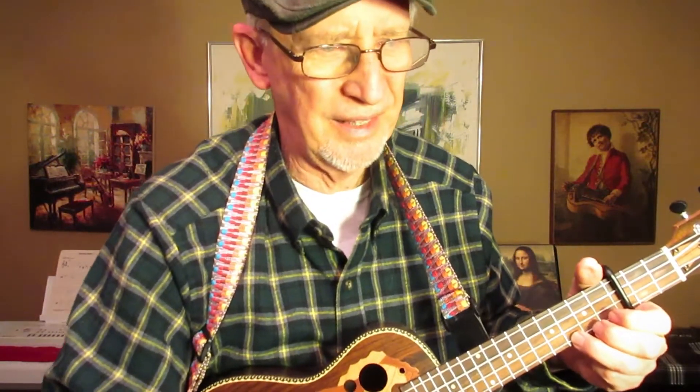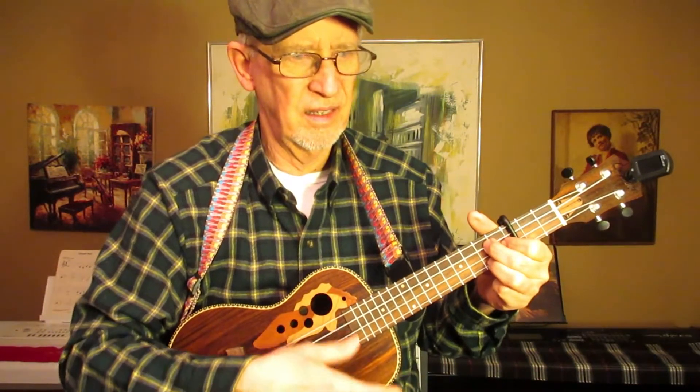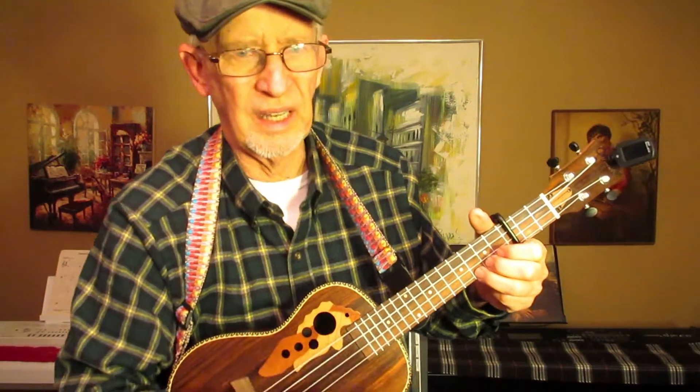That is pretty cool, I think. Now, am I going to be able to make songs with this and strum and finger pick the regular way? Am I going to be able to sing along with this?